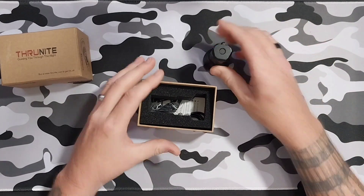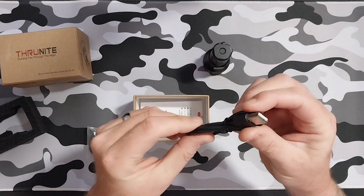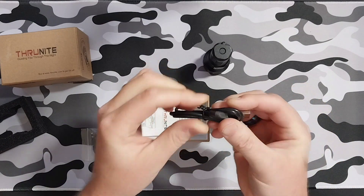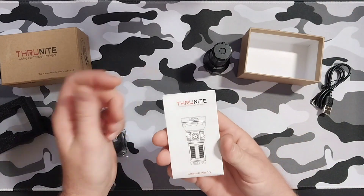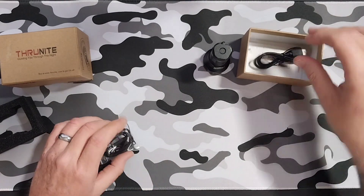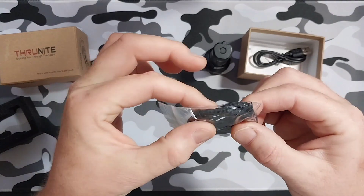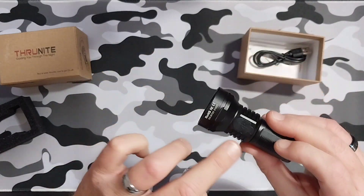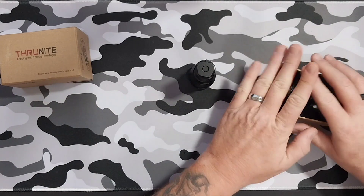Of course it comes with your flashlight, comes with your USB-A to USB-C charging cord, and of course it comes with your instruction manual in about 13 different languages. It also comes with a lanyard, a couple of spare O-rings, as well as the little rubber cover for the charging port on your light.